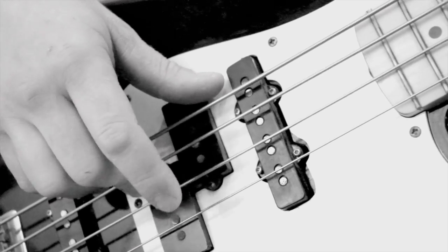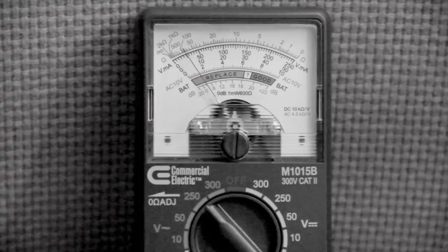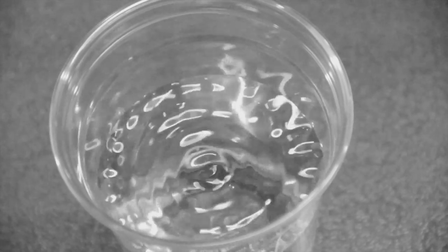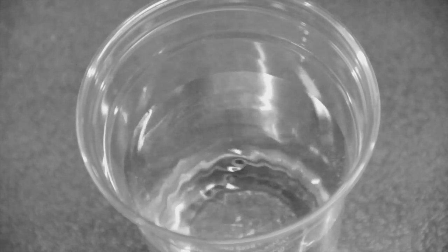It appears the guitar's magnetic pickups are translating the vibration of the string into a small alternating electrical current, which is passed on to the amplifier. The amplifier is then creating a larger current which causes the speaker to vibrate, producing sound waves. The vibration of the speaker appears to be what is causing the ripples inside this glass. But wait, what's that?